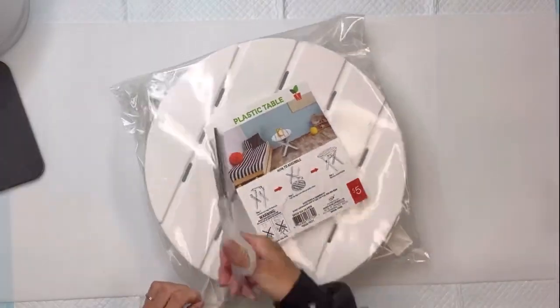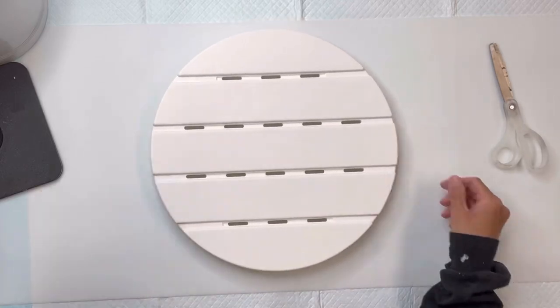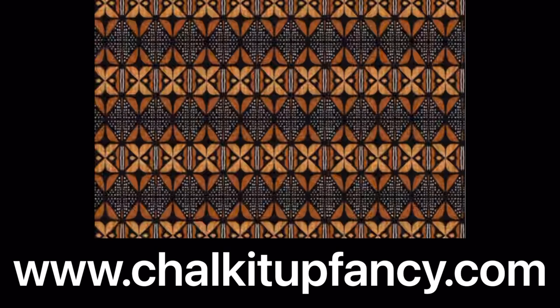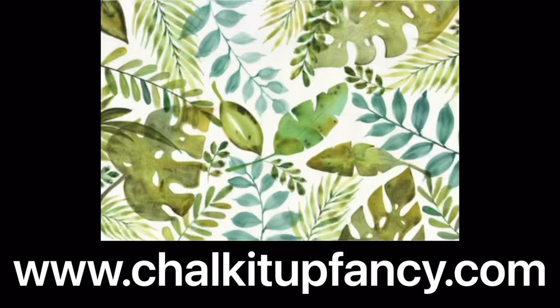Today I'm going to be working with this plastic table. I found it in the bullseye section of Target for $5. We have several different tissue paper to choose from our website. I will be using the Butterfly Masterboard. Here are just a few of some of my favorites that I think you could work with on this tabletop.